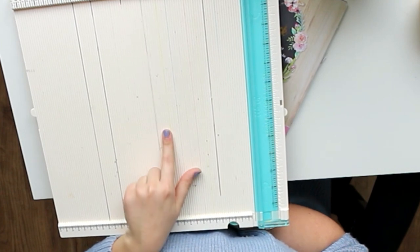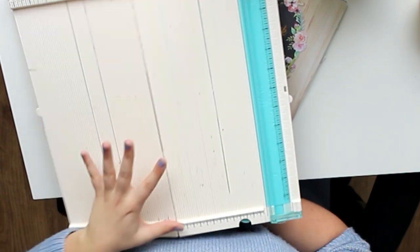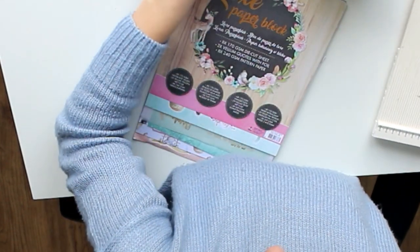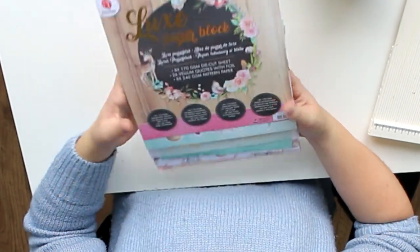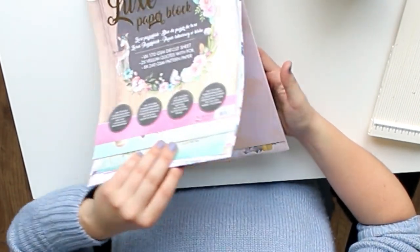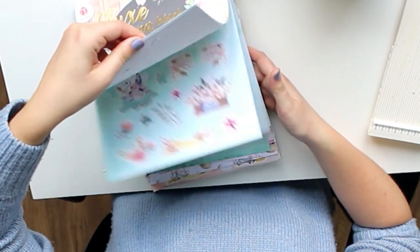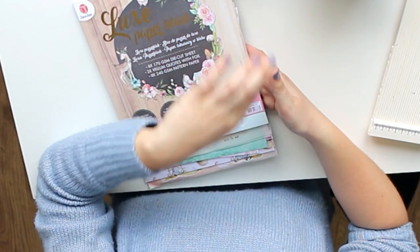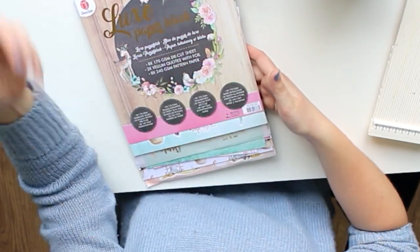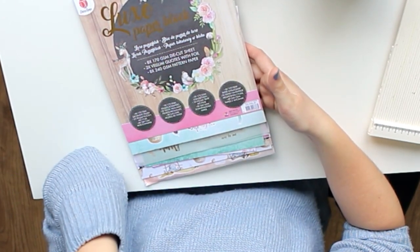I will link everything that I use in the description box down below, just in case you would want to invest in something I show. I will always try to link it. The only thing is this paper block — I cannot link it because it's from Action and they do not sell it on the website. But yeah, I will always try to link everything down below. I usually use CraftStash because I have an affiliation program with them, but I also try linking Amazon nowadays.